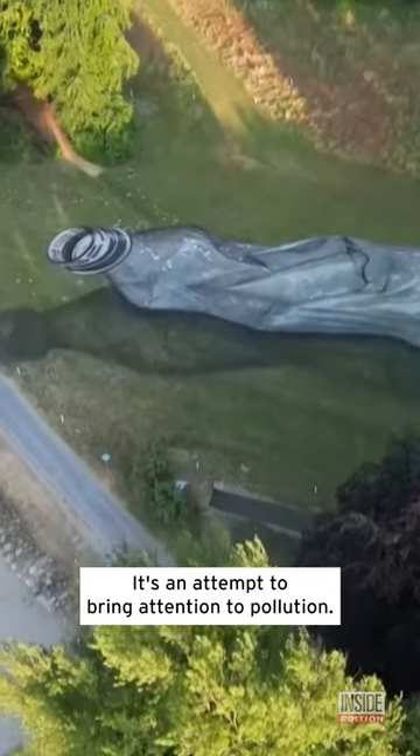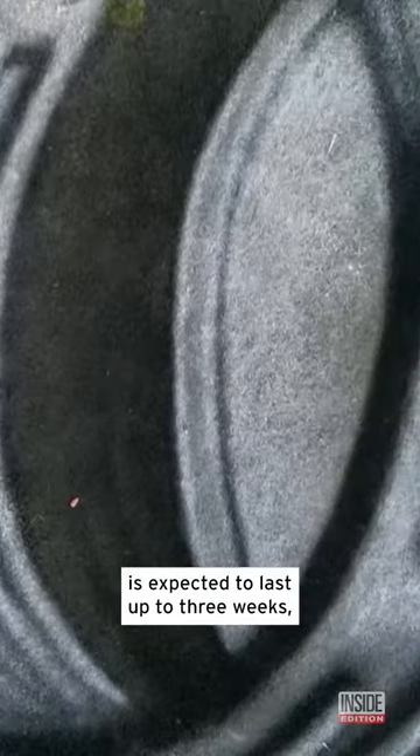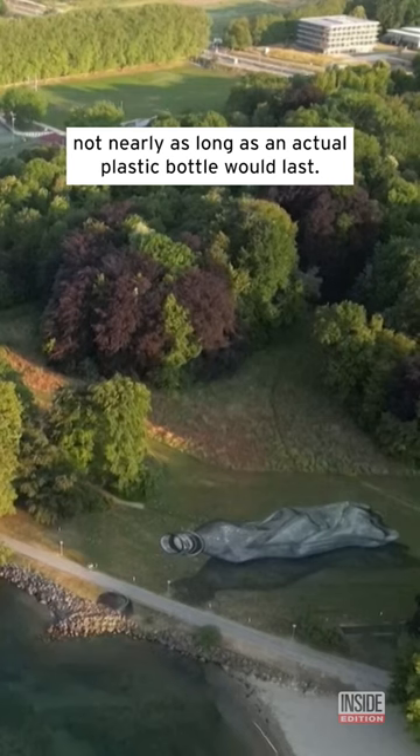It's an attempt to bring attention to pollution. The painting, which has been roped off, is expected to last up to three weeks — not nearly as long as an actual plastic bottle would last.